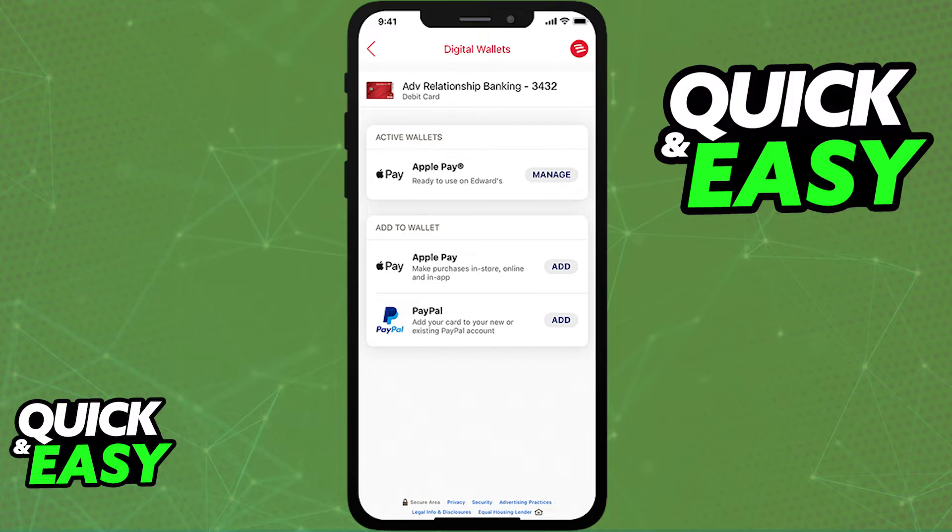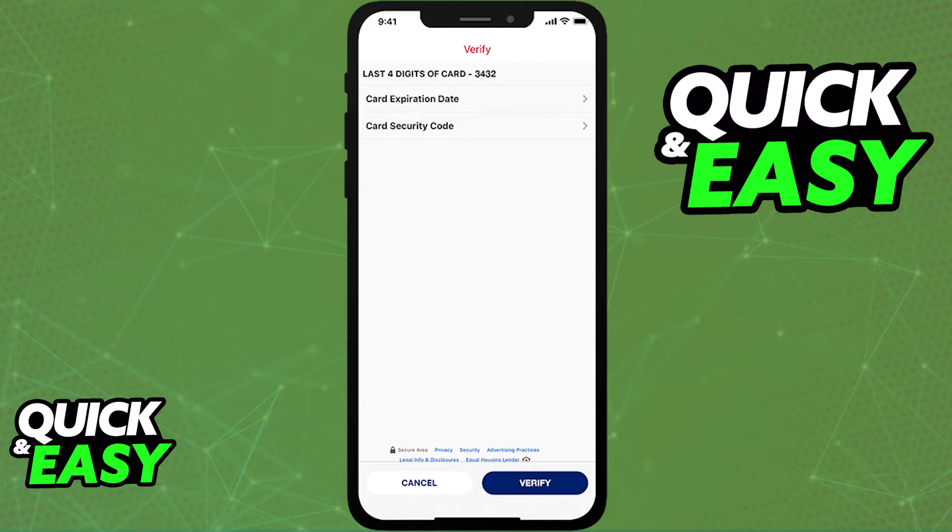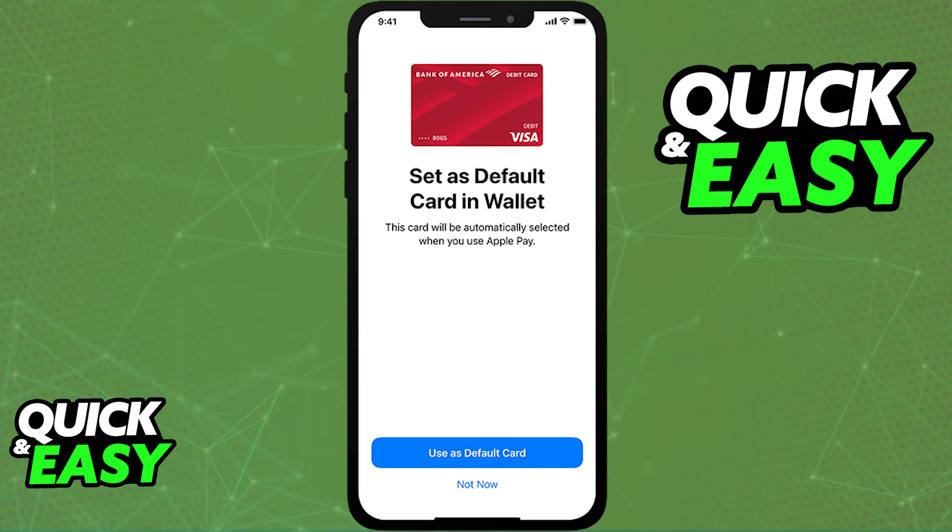As long as it's properly detected, you will be able to select the add option, verify your card, and add it to the app through the instructions presented on screen.